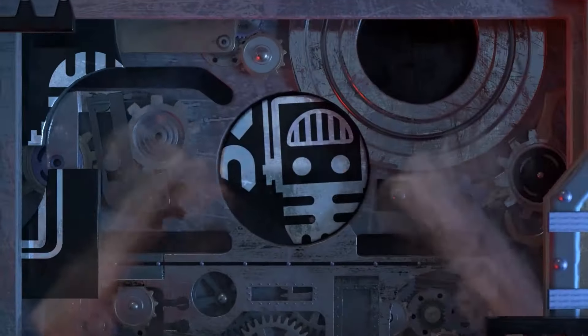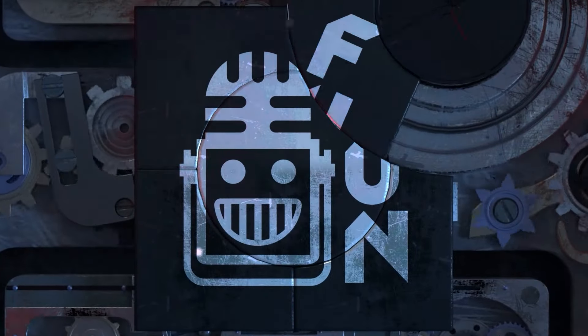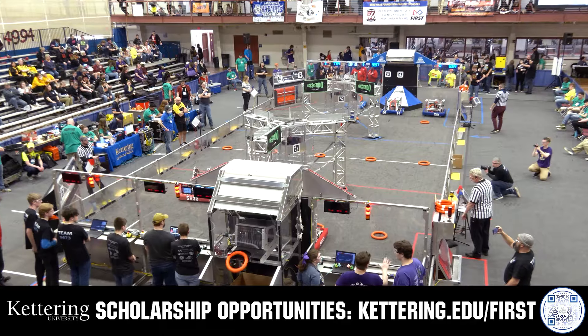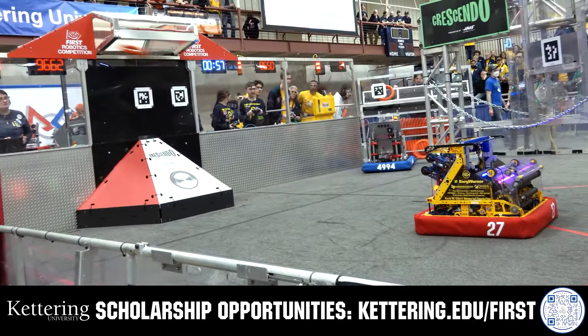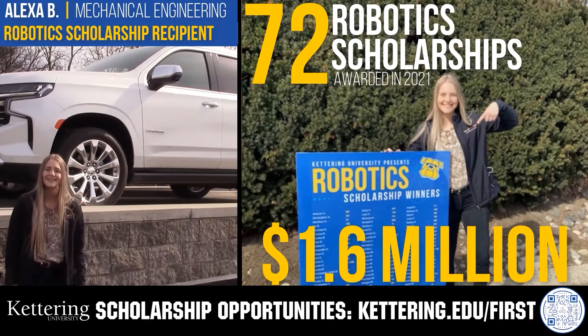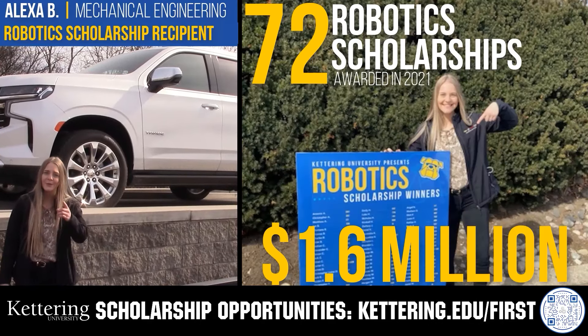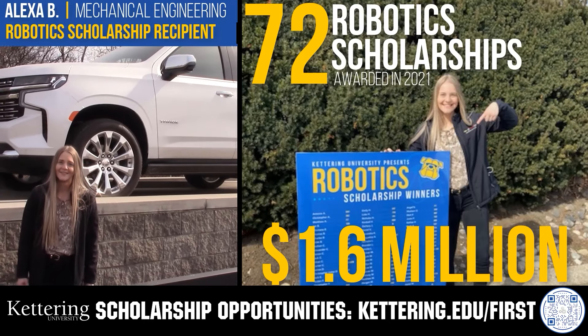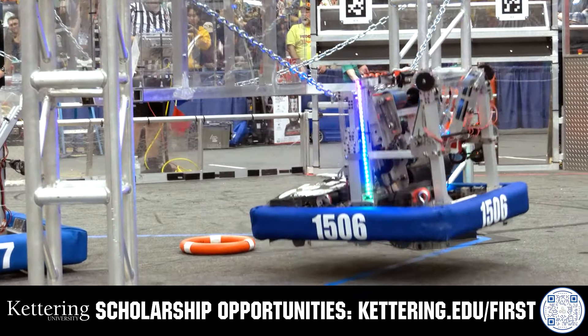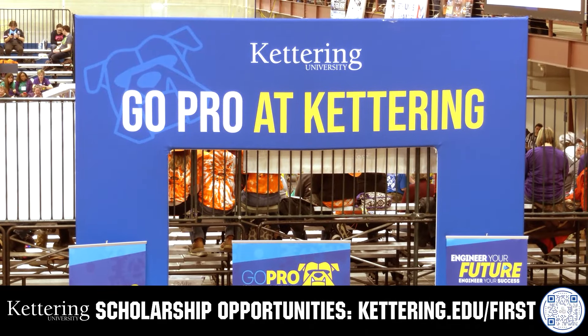This video on FUN is brought to you by viewers like you and also in partnership with the following. Discover how Kettering University students engineered their success with Kettering's amazing co-op employment programs, where students earn great pay and gain valuable experience. Those accepted can apply for a robotics scholarship providing up to an additional $5,000 a year in tuition assistance. Head on over to Kettering.edu to learn more and apply.